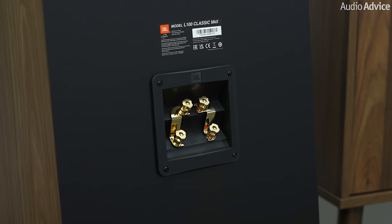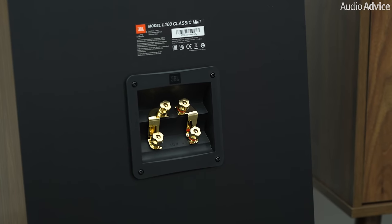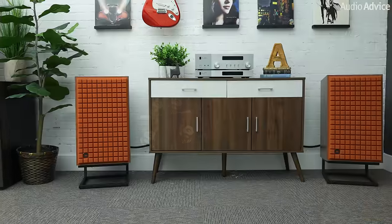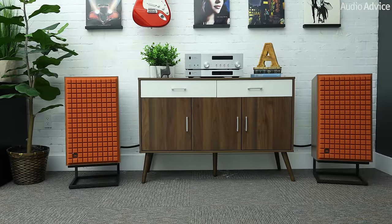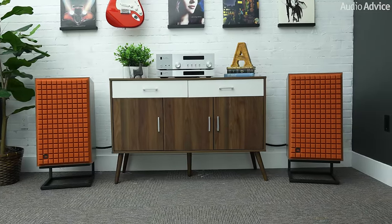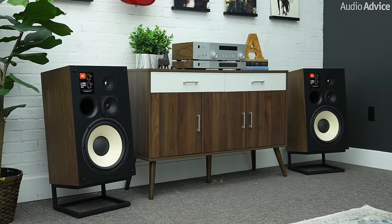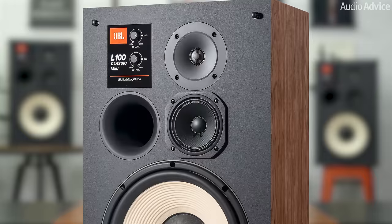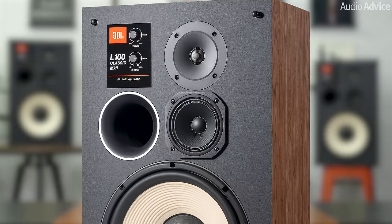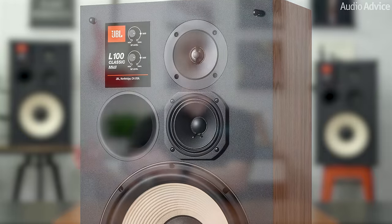For the new L100 Classic Mark II speaker, JBL revised the crossover to allow bi-wire/bi-amping ability. With a sensitivity of 90dB and a 4-ohm load, the Mark II can be powered with excellent results by anything from a 25-watt all-tube amplifier to a 200-watt solid-state powerhouse. The JBL L100 Classic Mark II also has a front-firing bass port, which gives you many more placement options in a room than rear-firing ports.